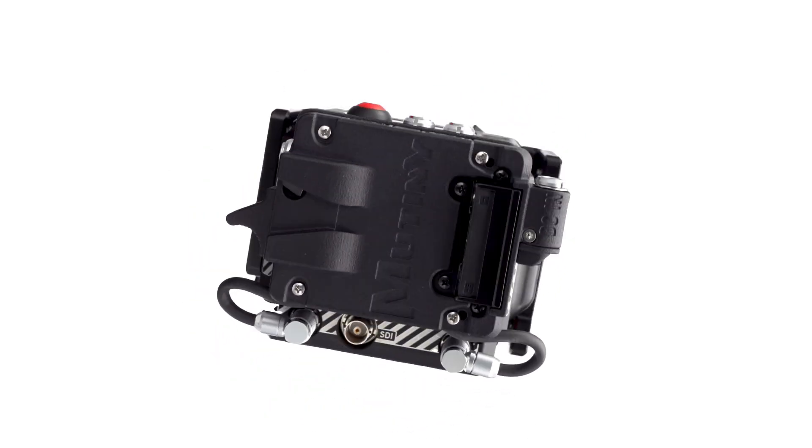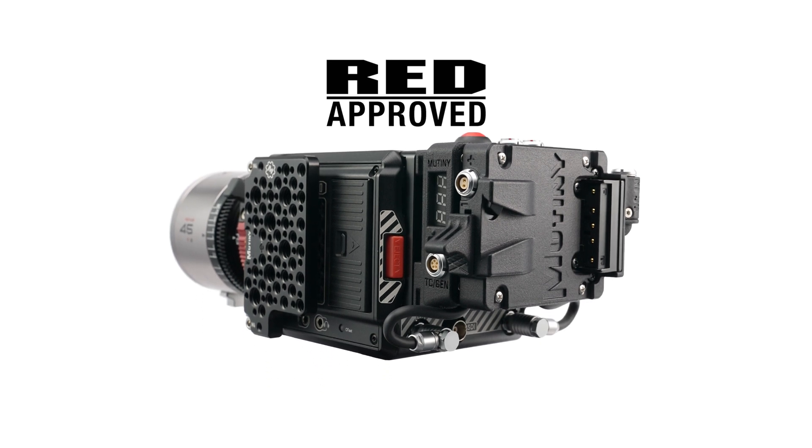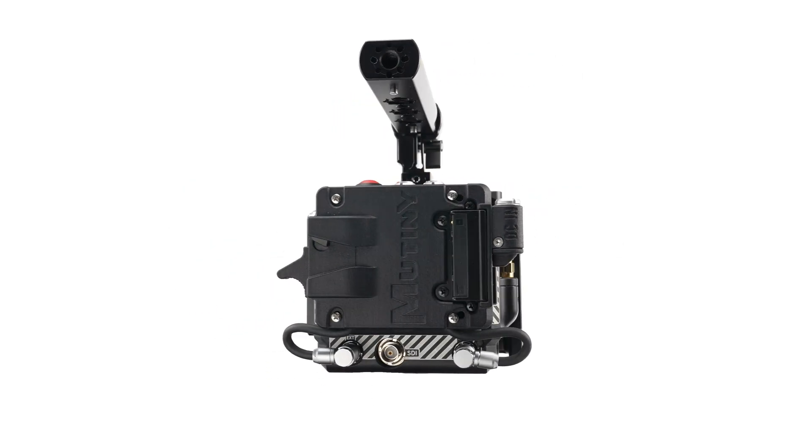The Mutiny Battery I.O. for the Red Komodo. This lightweight battery mount system has a built-in port expander and power outputs with features that no other I.O. offers.